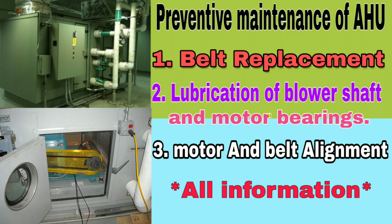Hi friends, welcome to Repair Decker in Telugu YouTube Channel. Here is how you do the grease, the belt number, the replacement, and the motor alignment. If you want to subscribe to the YouTube channel, please subscribe. Please like, share, and comment.